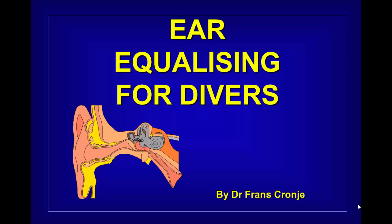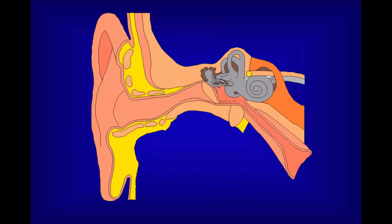Ear Equalizing for Divers. This presentation is a brief introduction to give you the skills to perform ear equalizing in a way that will make your diving both enjoyable and safe. The important part of ear equalization is the middle ear.